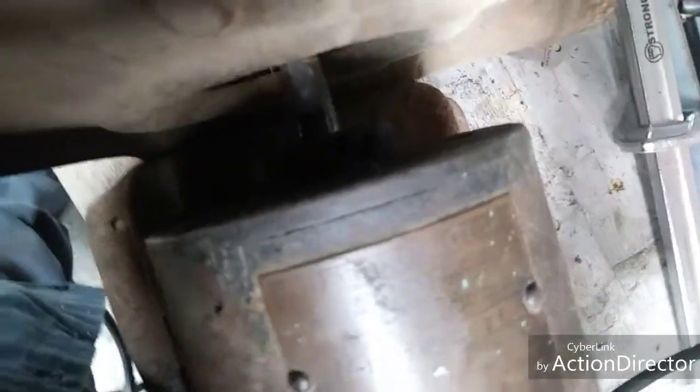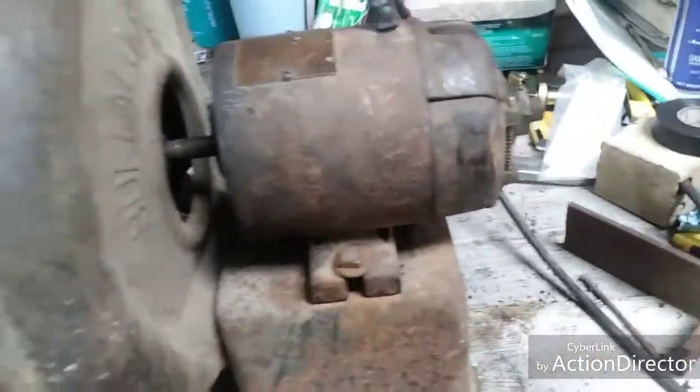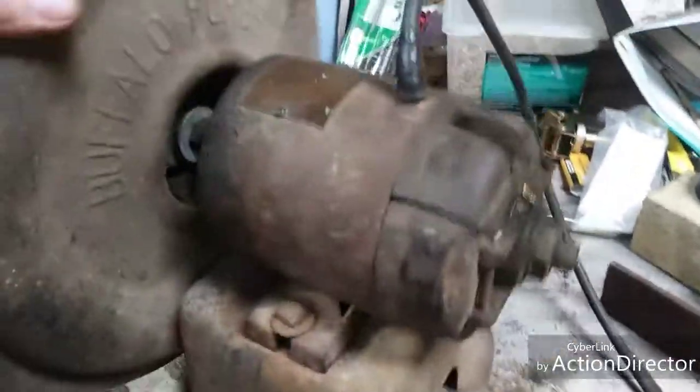I took it apart and cleaned it up. The ball bearings are still in there, but they're in bad shape. I don't know if I can find replacement parts for this thing. I think the catalog I looked at was from the 1920s or 30s, but there's a part I don't understand.